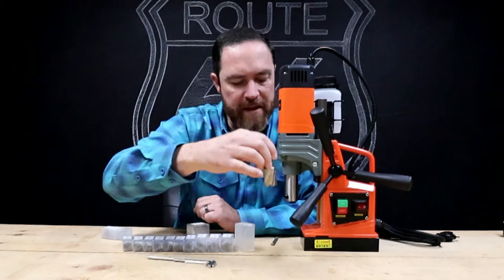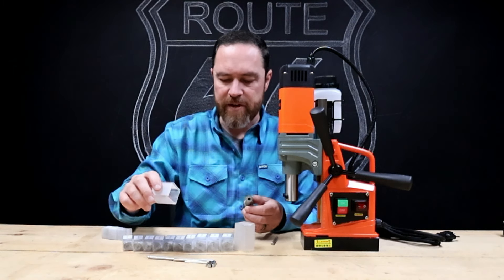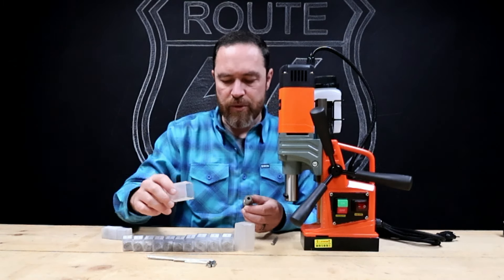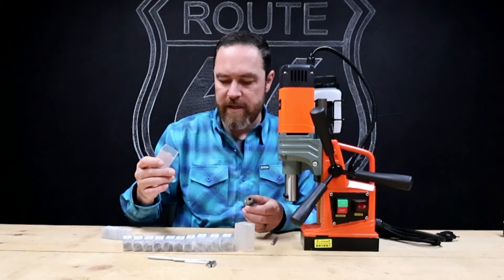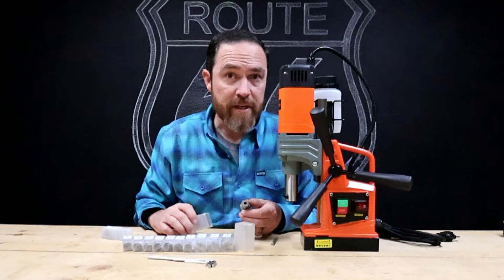It also comes with a whole set of metal brooches — these are all metal brooches made for this unit. They're all metric, so this is 27 by 30, you got 26 by 30, 24 by 30, 23 by 30, all the way down to 12 by 30.